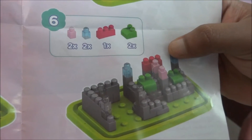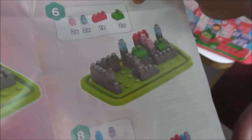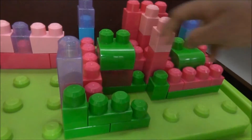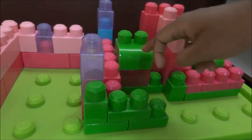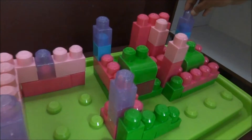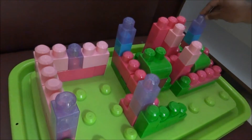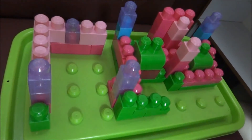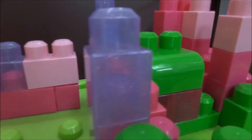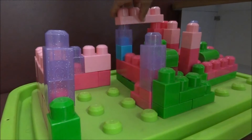Step 6 on the manual — new color blocks are added here, and these are also added on the toy box. Two new green color big blocks are added, and these are added on both sides. Step 6 is completed.